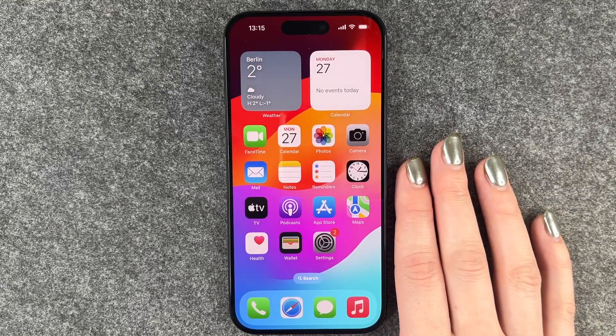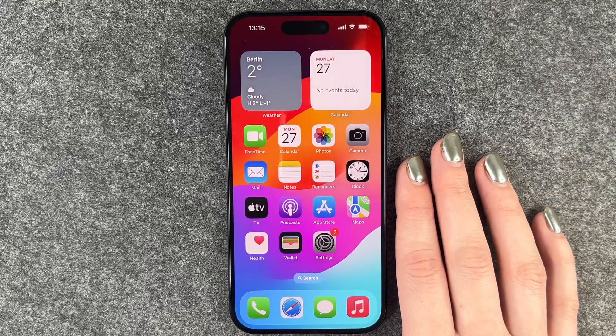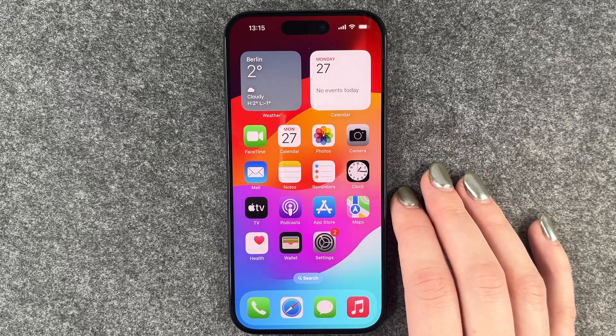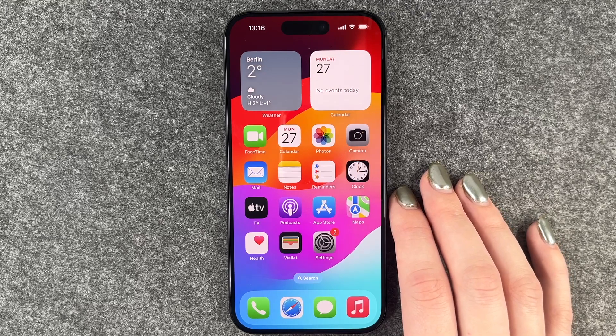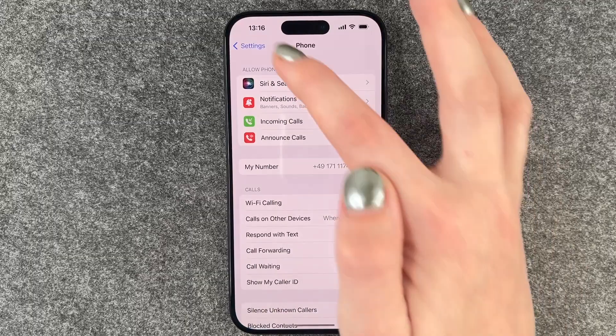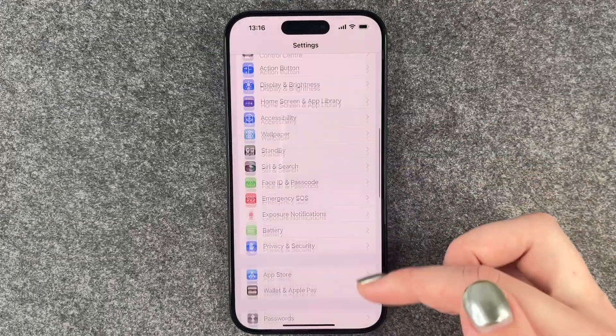Hi buddies, welcome back! Today I want to show you how you can set up a passcode or screen lock on your iPhone 15 Pro to secure your phone so not everybody can just access it. For that, we want to go to our Settings, then go back to the General page.